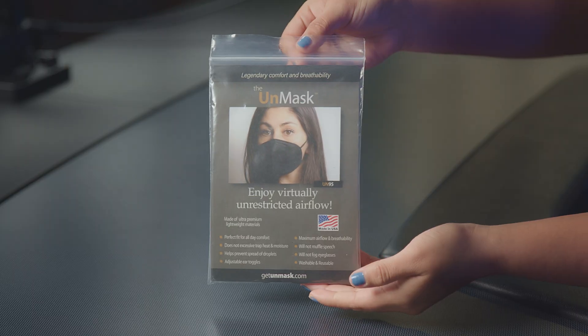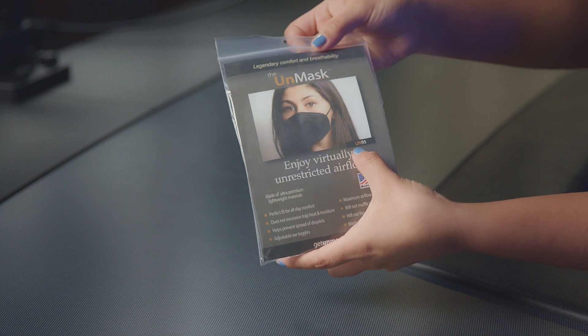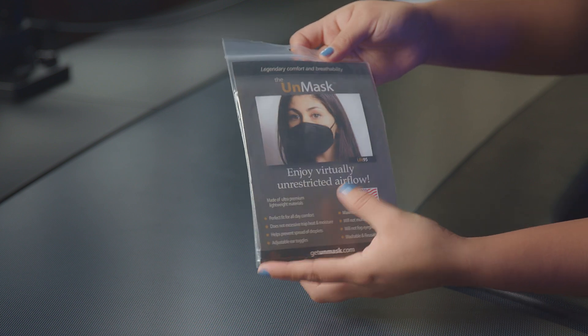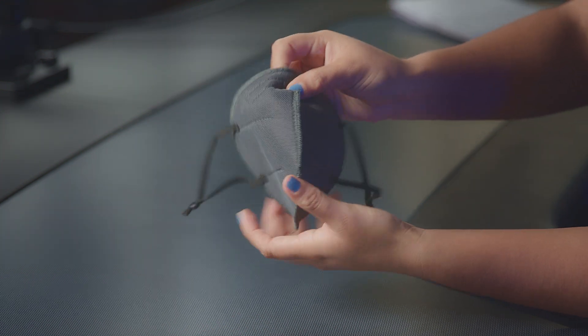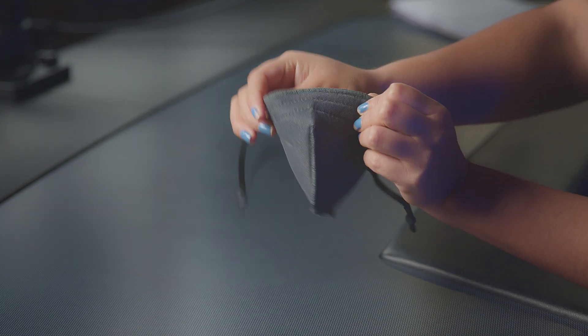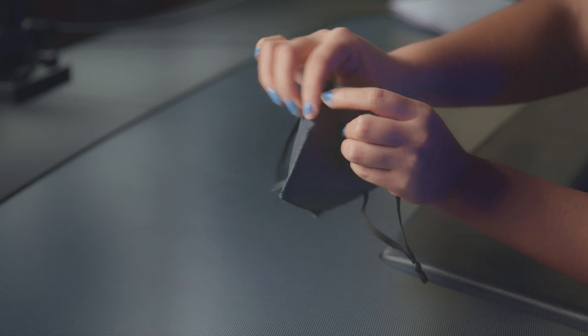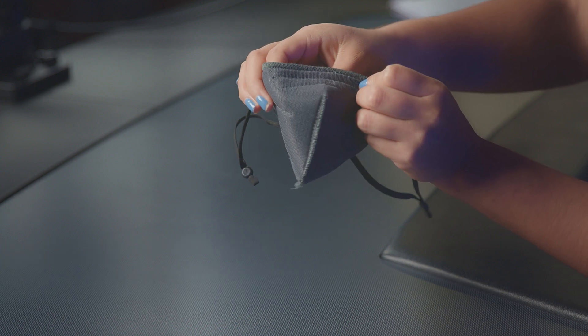With that being said, let's go ahead and take a look at these masks before we run them through our TSI machine. It has the SKU number here which is UN-95. They are made in USA, and this is how it looks. This is a size small, and they do have stitching in the area where there should be a nose wire, but there's nothing in there.